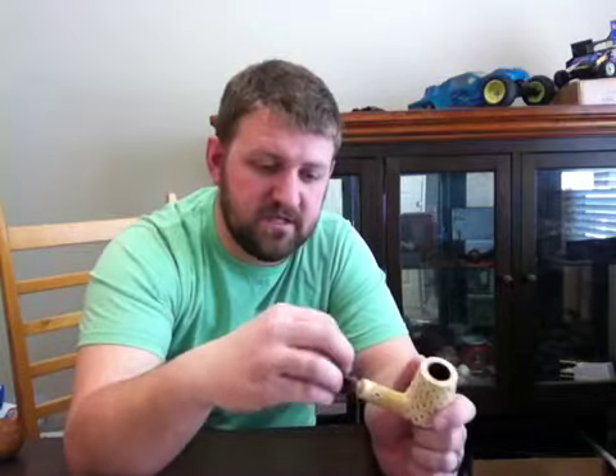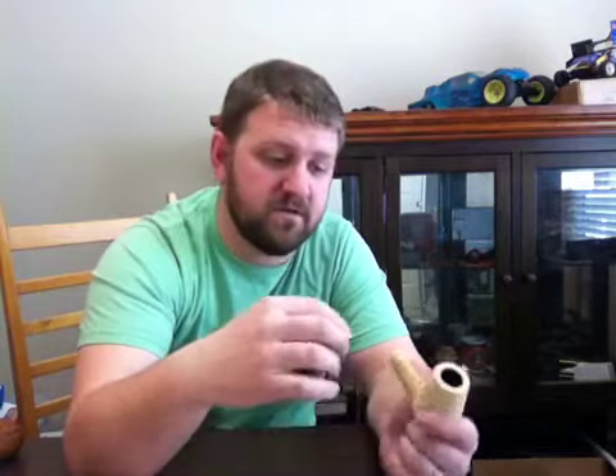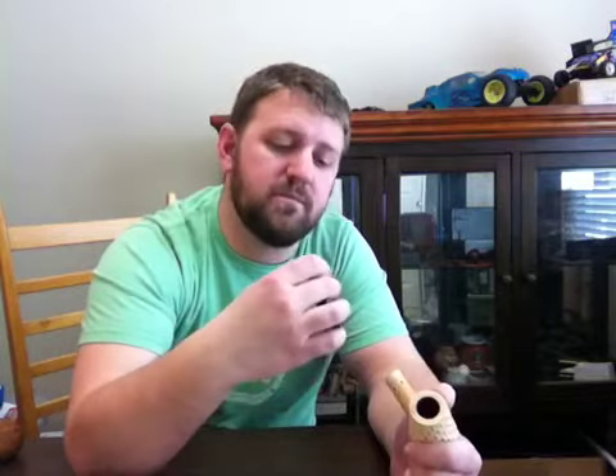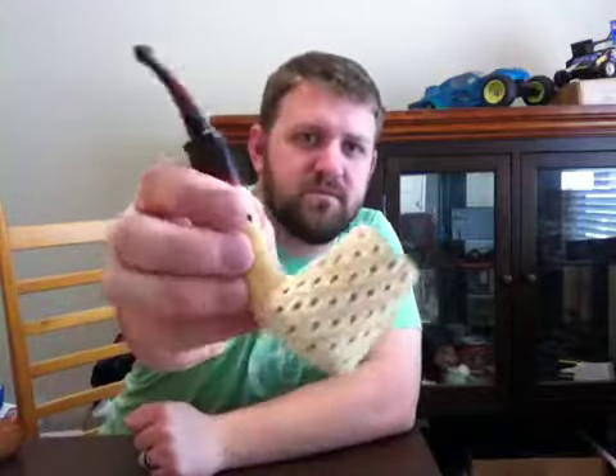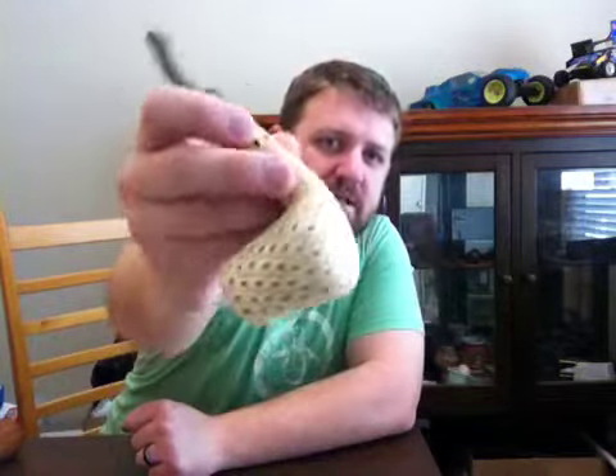It's also a plastic screw-in tenon, which is not something I generally go for. But I might send it out to Floyd Norwood to have him fix it to a push-pull. I'll see how it smokes first — haven't had a chance to smoke it on the way out of the shop. It's a nice little pipe and a nice little way to end out March.